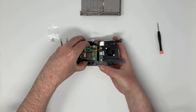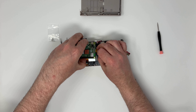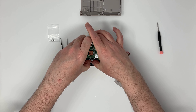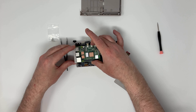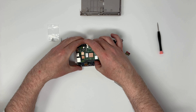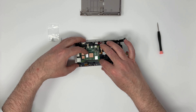Next, we need to connect this ribbon cable at the bottom into the SD card slot on the bottom of the board. This is essentially an extension so you can access the card from the outside. And that's our first step.